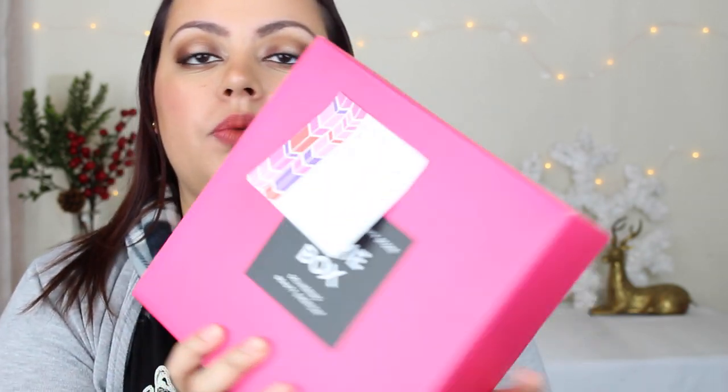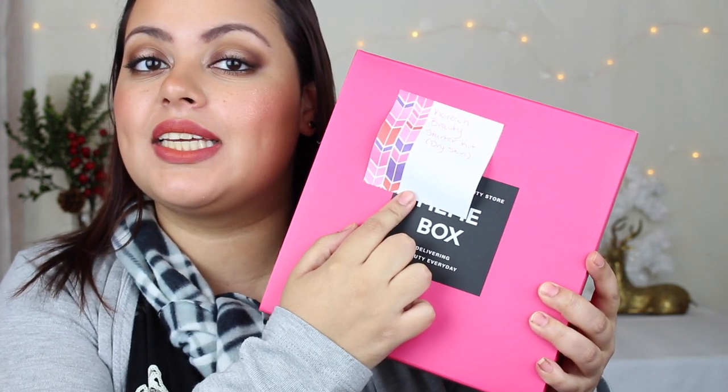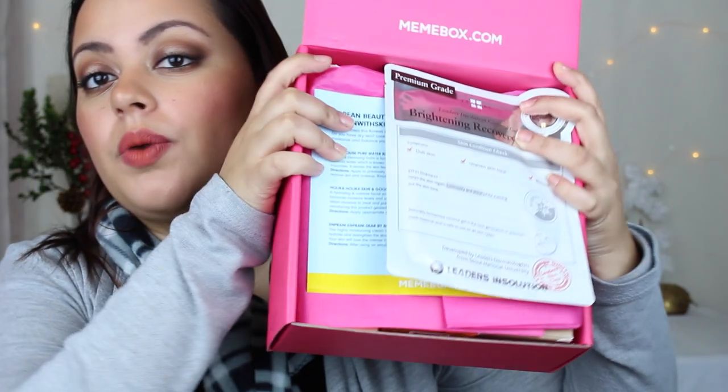Hi guys, I have a Mimi unboxing for you. This one is the Korean beauty starter kit for dry skin. I'm really excited for this box — I actually purchased three Mimi boxes and this is probably the one I'm most excited about because I have really dry skin, so anything that will help me out, I'm all about. This is the last Mimi unboxing I've filmed today; I already filmed the other two. Here we go!